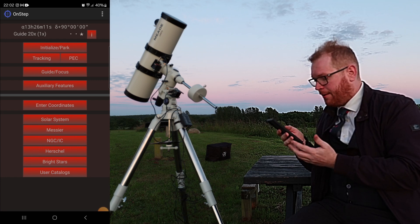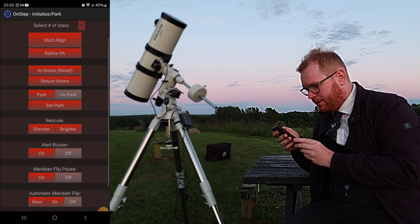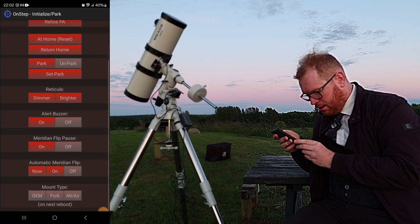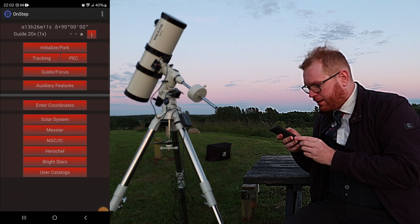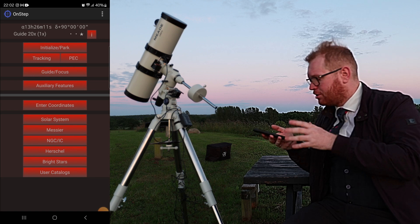So in this app it's pretty simple — we have a bunch of different options. We can set the date, we can start aligning, all kinds of things. At the bottom we can do automatic meridian flips, which is pretty neat. Obviously it's still too light for me to do any kind of proper alignment, so we're just going to pretend.